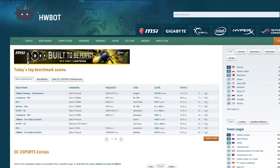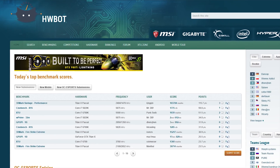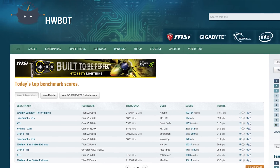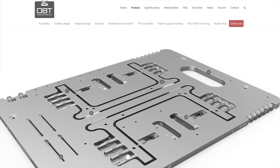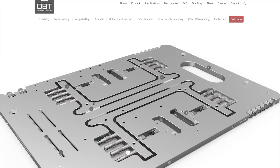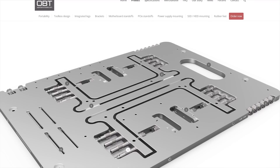So when HWBot approached me about checking out the Open Bench Table, I was a little apprehensive — it wasn't cheap, and I was worried its features would turn out to be gimmicks. But I gave it a shot anyways, because if anyone is going to have a chance at getting a test bench right, it was going to be competitive overclockers. Let's see how they did.